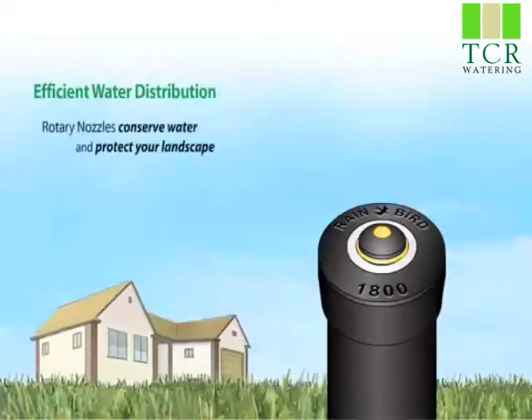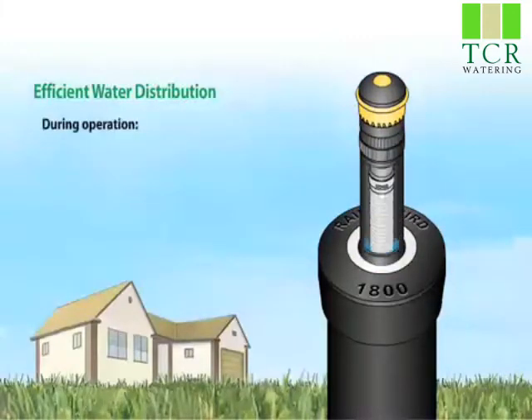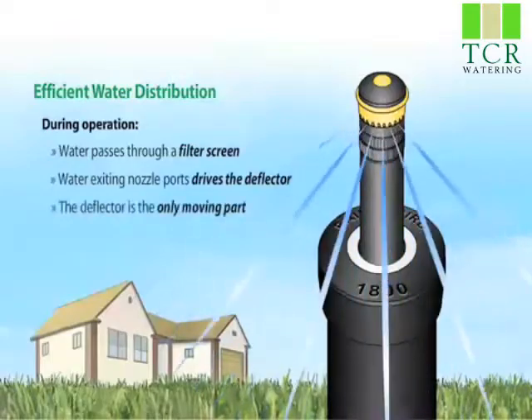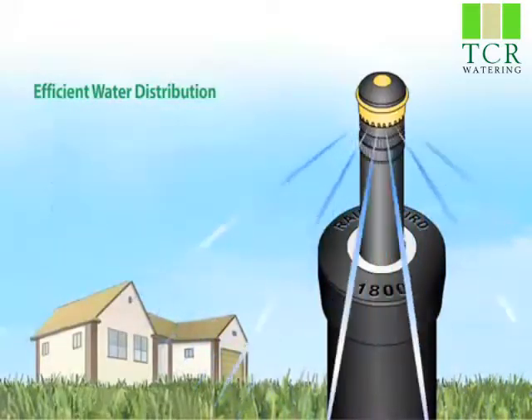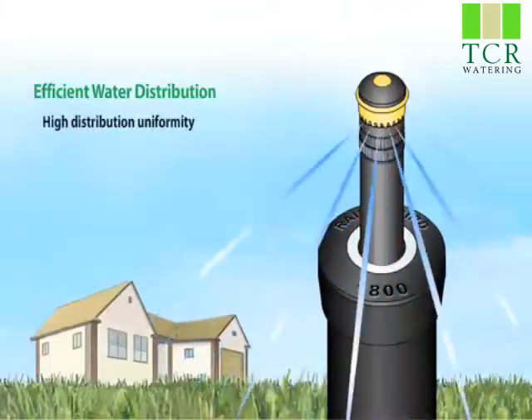Rainbird Rotary Nozzles come in two radius ranges: 13 to 18 feet in black and 17 to 24 feet in yellow. For each of these ranges, the Rotary Nozzle comes in six fixed arc patterns, from a quarter to half to full circle.